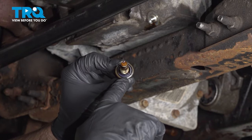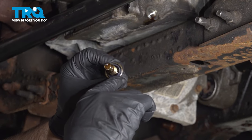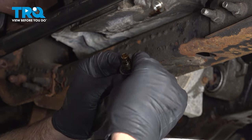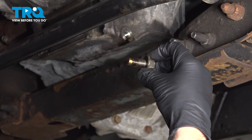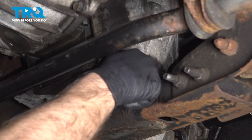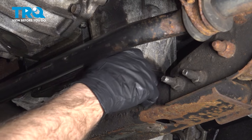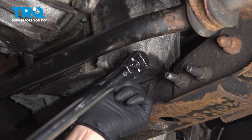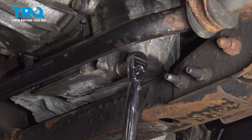You want to replace the seal for the drain plug. Just get a pick and get underneath the seal, pull the old one off, and put a new one on. Now we'll just put the drain plug back in and torque it to 18 foot pounds.